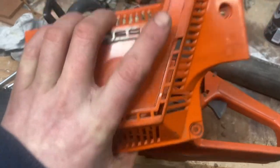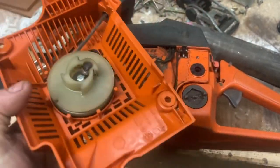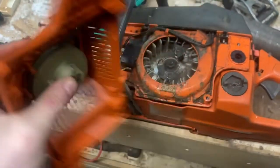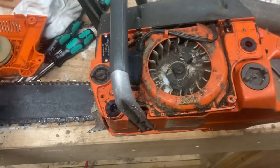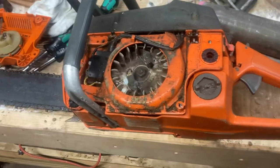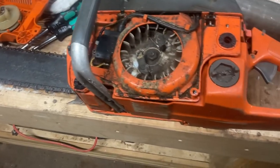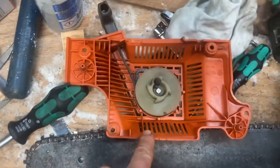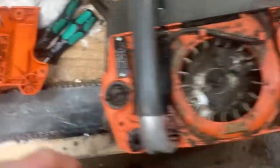When I pulled this cover off, the first thing was the pull cord — I knew it was detached — but actually the knot had just come undone, so I just redid the knot. It wasn't broken, it just came undone. The guy I bought it off said he was an arborist and had it serviced regularly, and it does kind of look like it's been serviced regularly.